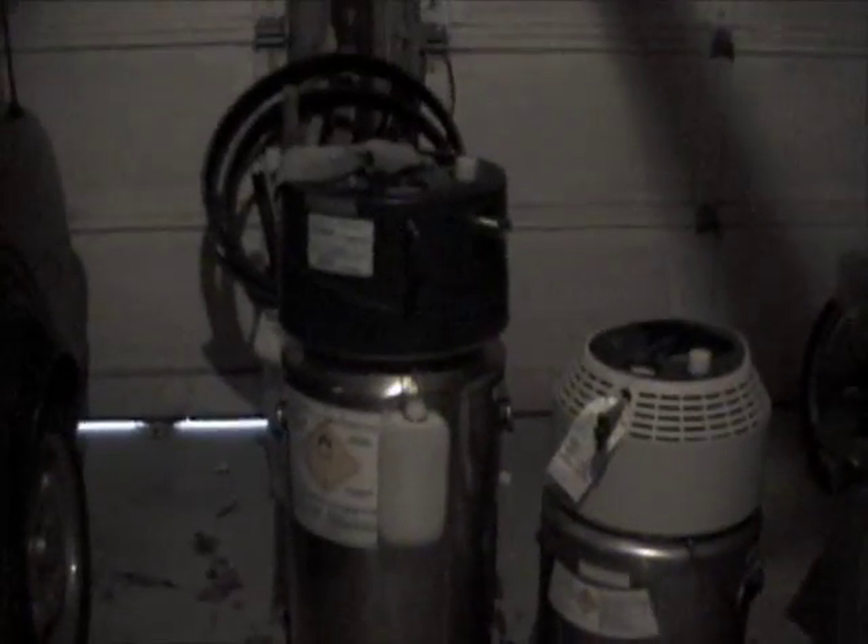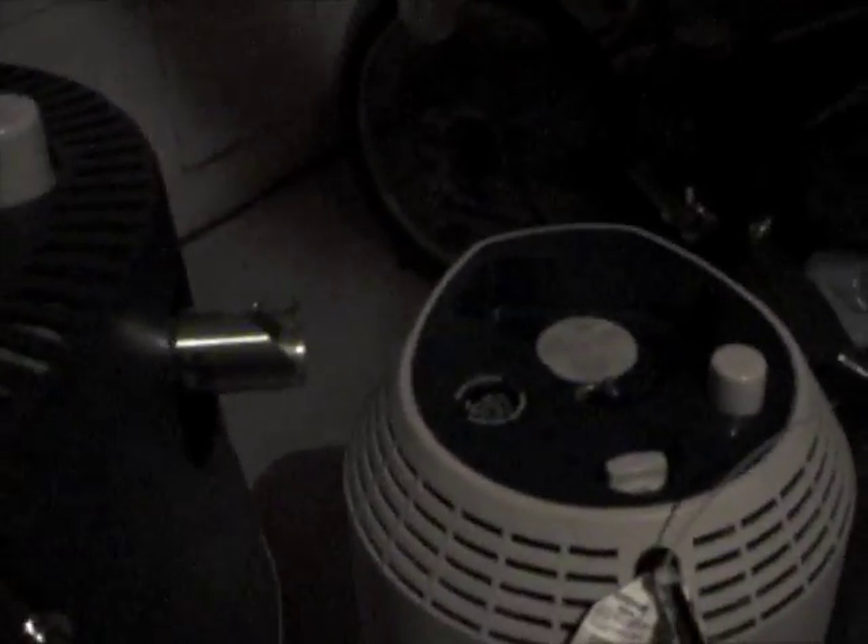Over here there is a silhouette of a regular sized garbage can so you can see how high a garbage can is. This is the smaller refill unit that they gave us near the end, so that we could have that in the back of our van all the time for refilling the little portables to commute into my medical appointments. That's the bigger unit over there.